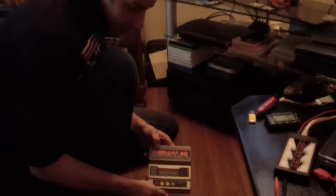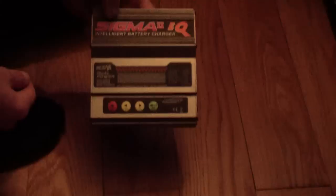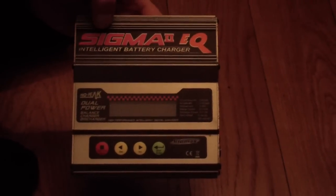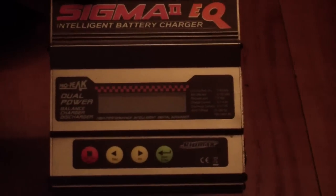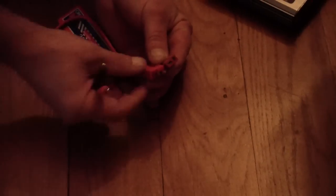Now let me show you my favorite charger: the intelligent Sigma 2 EQ. With this charger you can charge every LiPo battery from one to six cells, from 0.1 ampere to 5 ampere. You need the right load wire.